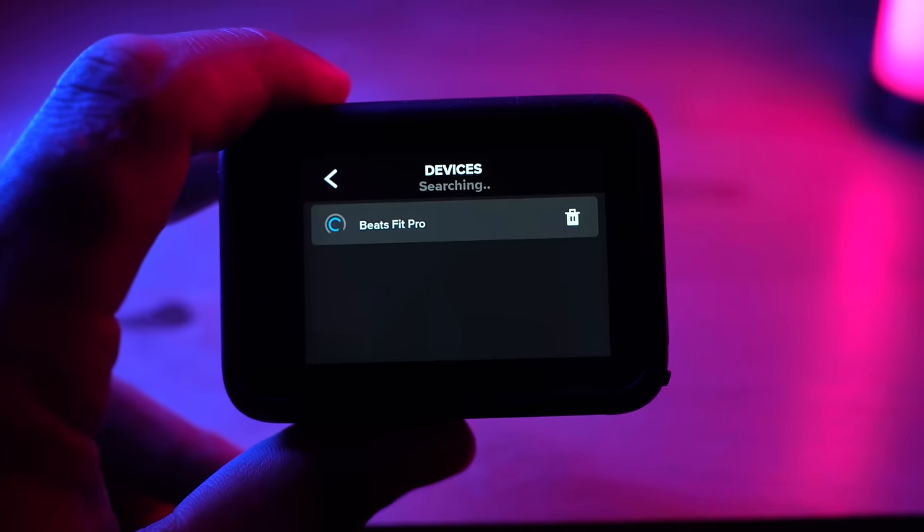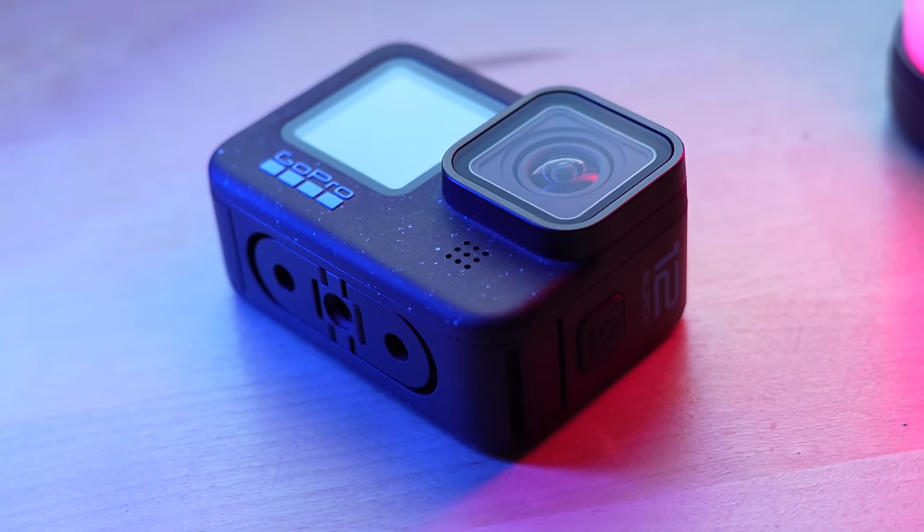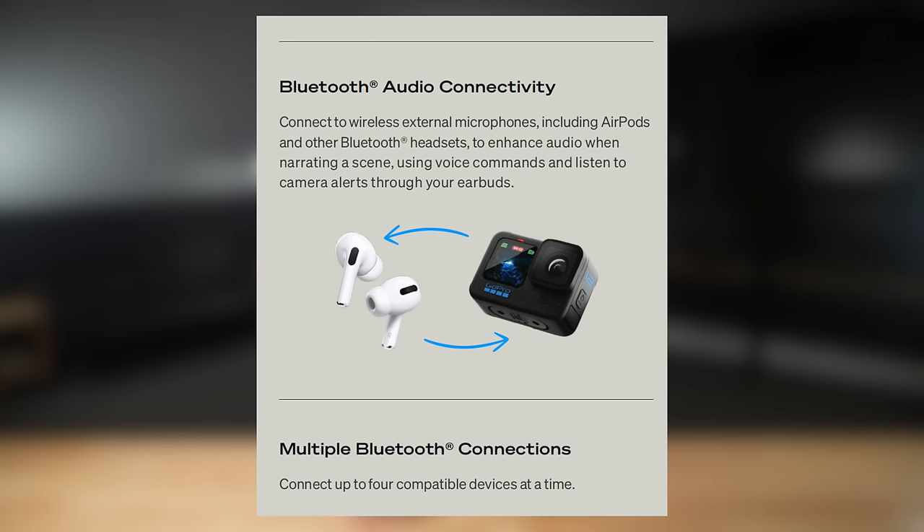Another really cool feature is that the Hero 12 Black can now connect to external Bluetooth devices for audio. Right now I've got the Beats Fit Pro earbuds paired to my GoPro Hero 12 Black as an audio device, so I'm able to capture the audio coming from the microphones on these earbuds. All of the GoPro voice controls — like saying 'GoPro, start recording' or 'stop recording' — now go through the earbuds attached to your head. All audio prompts and beeps from your GoPro will also come through your earbuds. The Bluetooth connection can also accept up to four simultaneous connections for things like remote controls, earbuds, and other microphones.